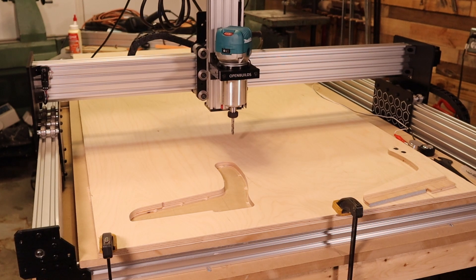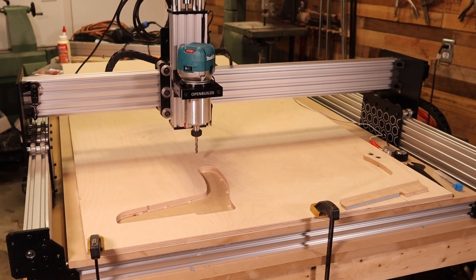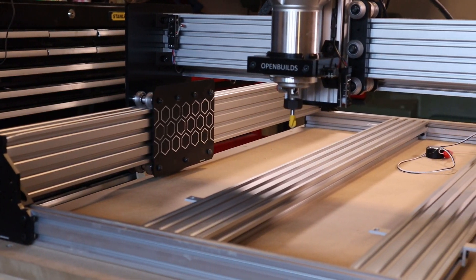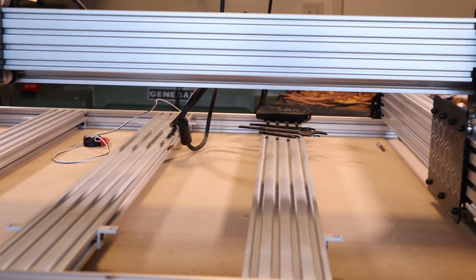I purchased this Workbee 40x40 from MakerParts.ca. It's got a rigid aluminum C-frame, is screw driven, and uses NEMA 23 stepper motors. This comes as a kit and takes about six or seven hours of assembly, and there are some pretty good videos available for that.